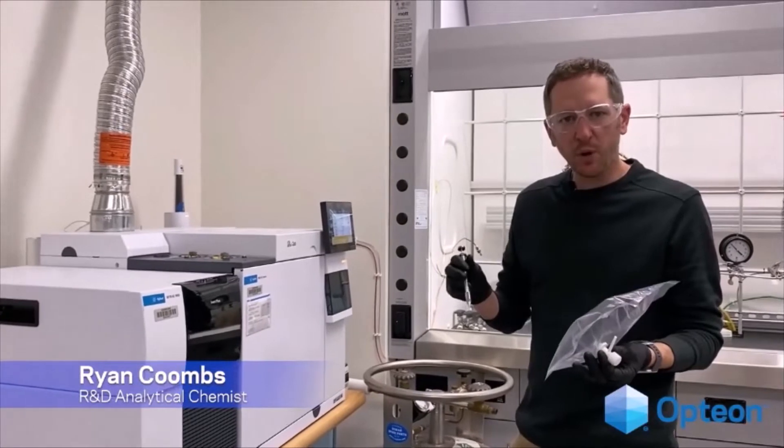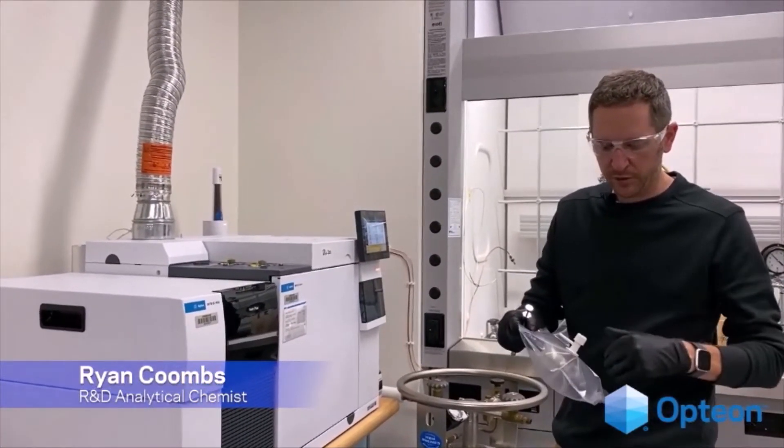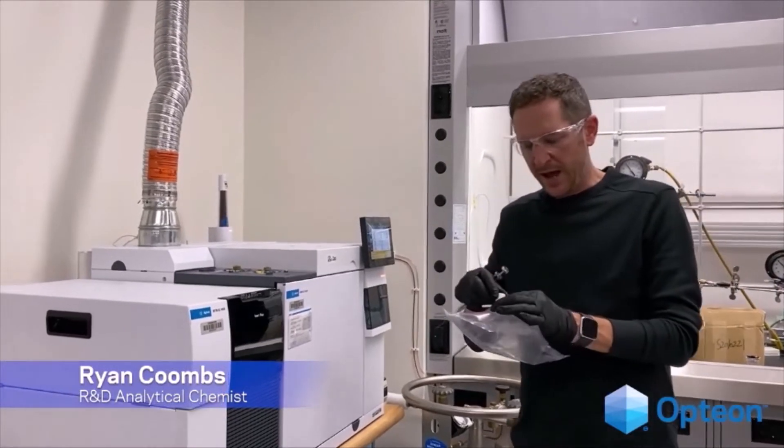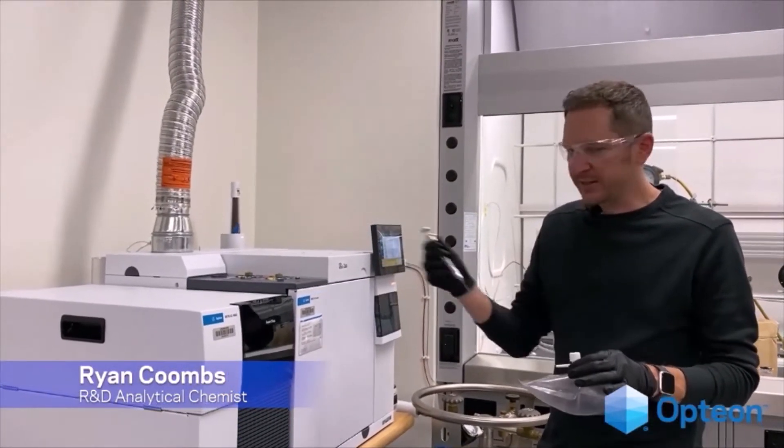This is a typical refrigerant sampling bag. We blow the refrigerant in here, and it gives us an easy way to inject it into our GC.